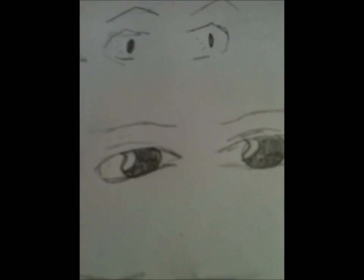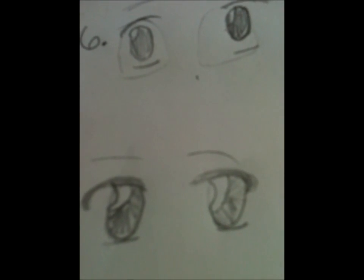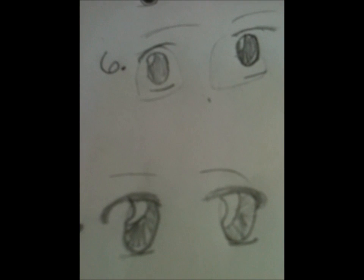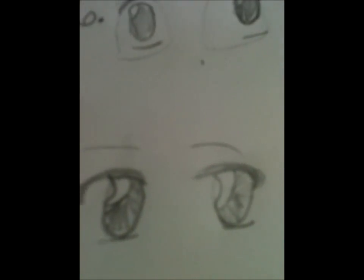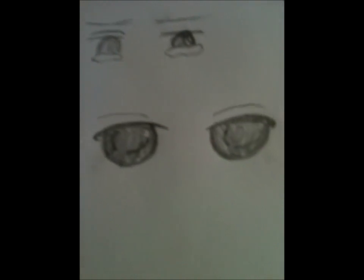This is kind of another expressionless face, more realistic than the others. Number eight is most definitely female — this is just like a normal day look. And number nine is a female elegant pair of eyes.